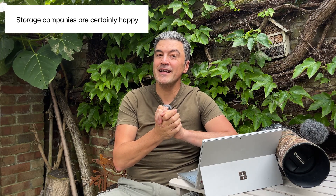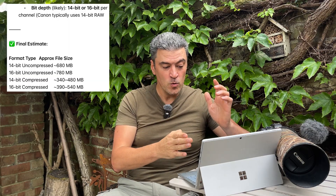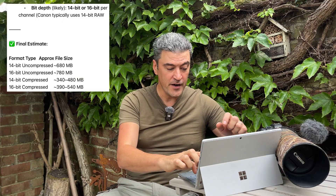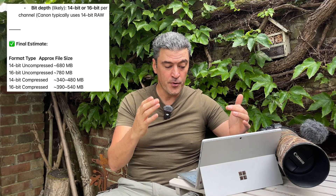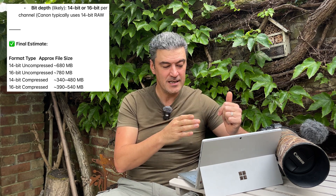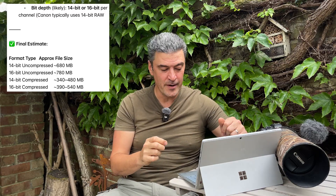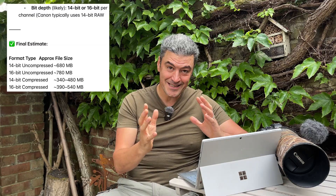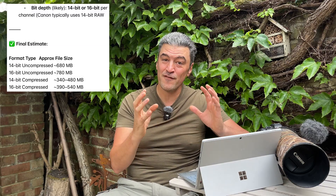This got me wondering — how big are these files going to be? I haven't included all of the calculations; I've compressed it — pardon the pun. Bit depth is likely 14-bit or 16-bit per channel; Canon typically uses 14-bit raw. Final estimates: 14-bit uncompressed — 680 megabytes; 16-bit uncompressed — 780 megabytes; 14-bit compressed — 340 to 480 megabytes; 16-bit compressed — 390 to 540 megabytes.